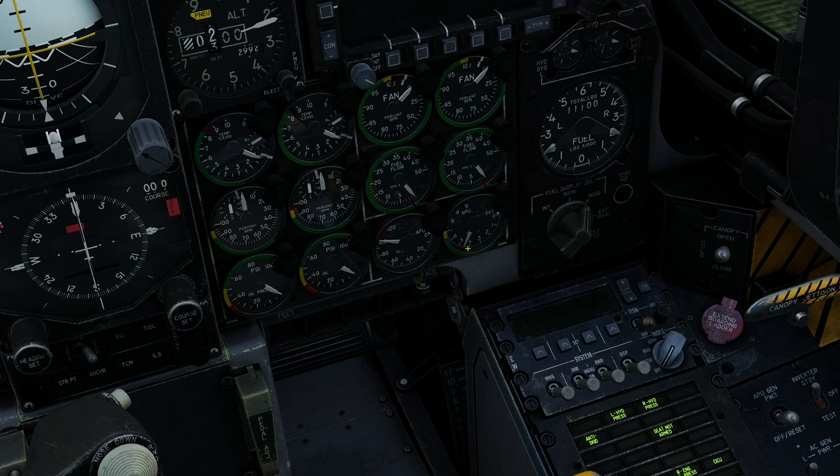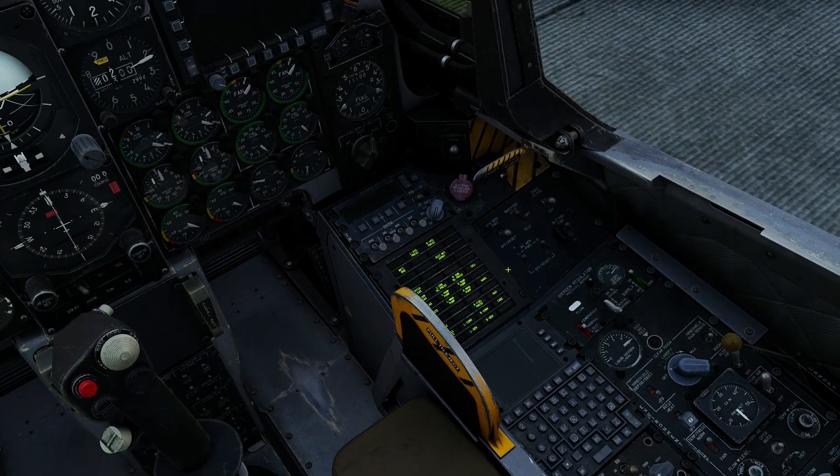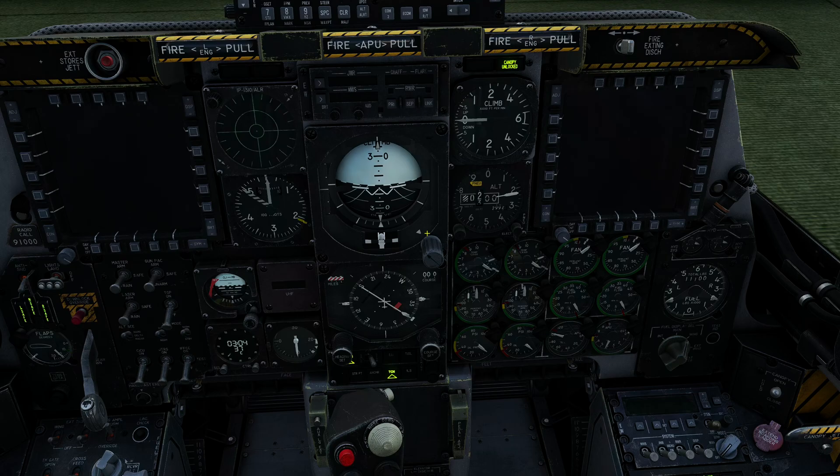That's it — wait for the EGT to come back down again. That's looking pretty normal. We can now turn on the APU generator with this switch. You'll notice that a bunch more of the warning lights have now extinguished, and our primary flight instruments just got powered.